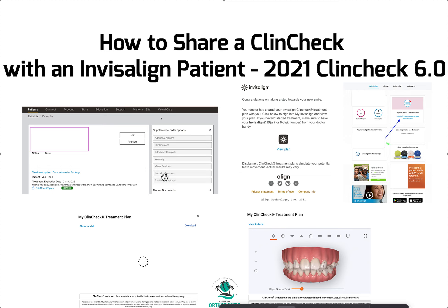The doctor is going to go into the patient's ClinCheck. Up here on the top left it's going to say something like 'Share ClinCheck,' and it's shared — it has a checkmark. There it is — 'ClinCheck plan shared.' You just click that button and that starts the process of sharing the ClinCheck.